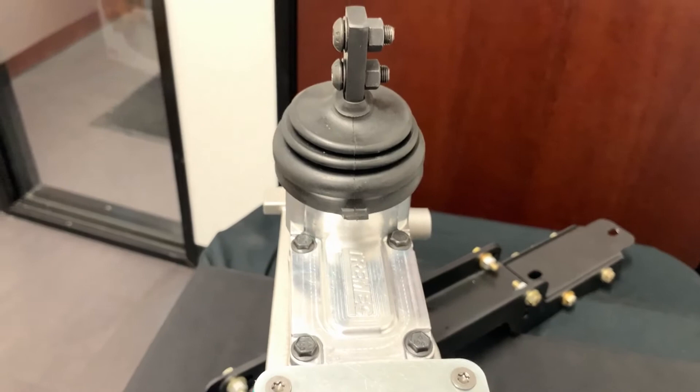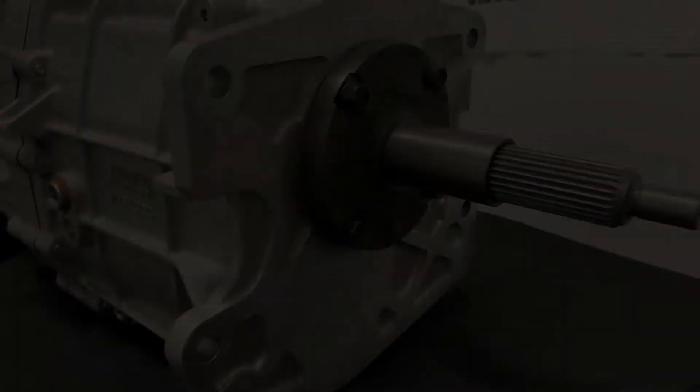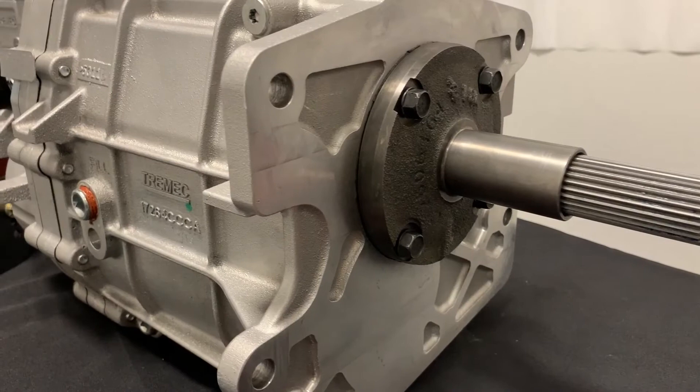It's narrower and shorter than a TKO. With three shifter locations, the TKX can easily be adapted to various applications. The all-aluminum three-piece housing offers outstanding strength and durability. It'll also work with mechanical or electric speedometers.